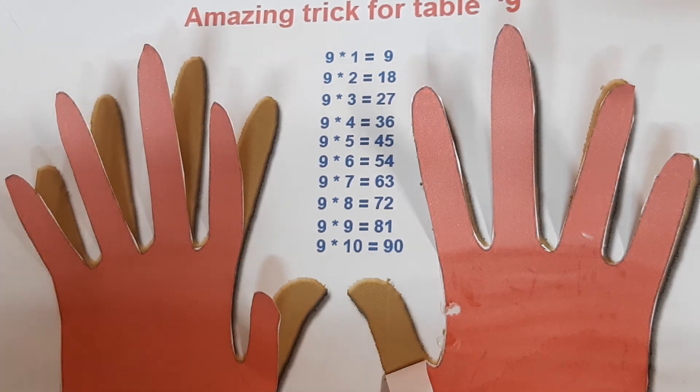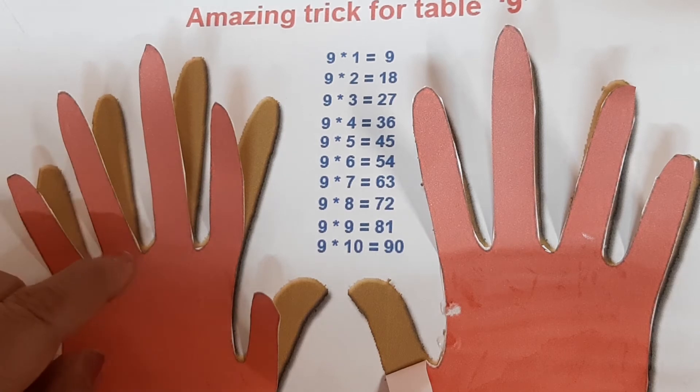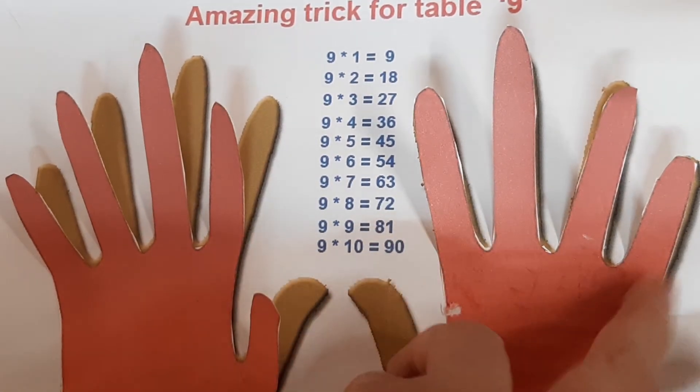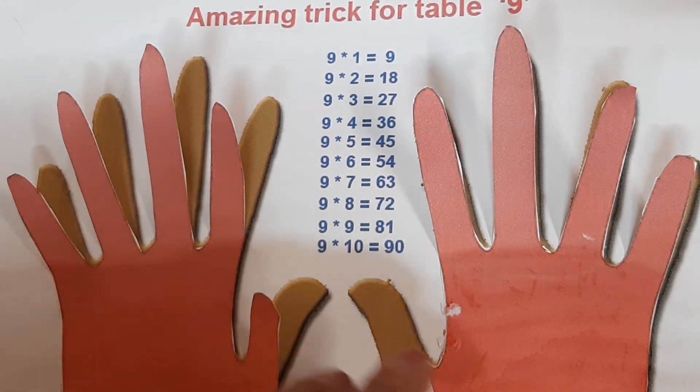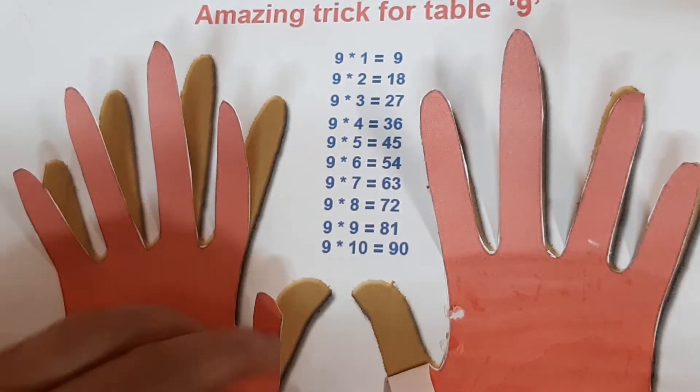Now we go to finger number six. 9 sixes are 54. Counting: 1, 2, 3, 4, 5, 6 on the left side gives us 5, and on the right side gives us 4. So 9 sixes are 54.